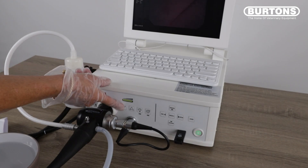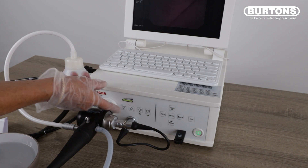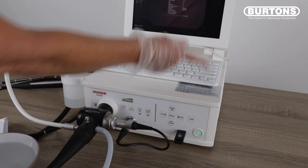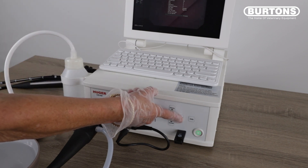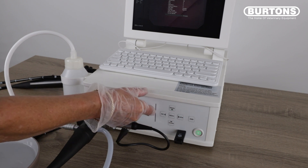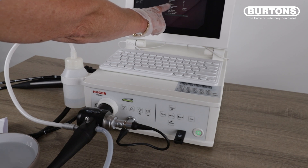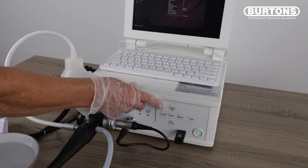Press Enter and the patient details will be saved. You can adjust the light from the front of the video processor. In the menu function, you can also adjust the brightness or decrease the brightness using the arrows on either side. Additional menu features include contrast, saturation, red, blue, and sharpness. You shouldn't need to make too many changes as they are preset.